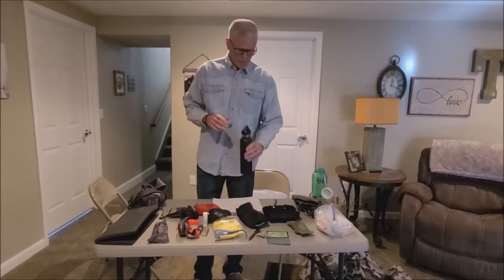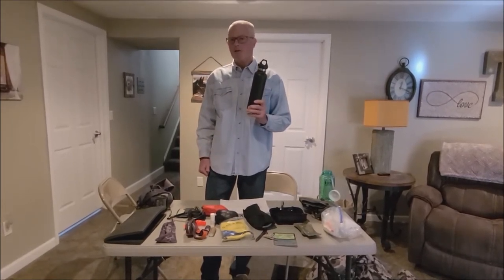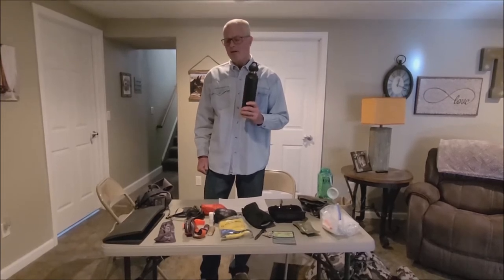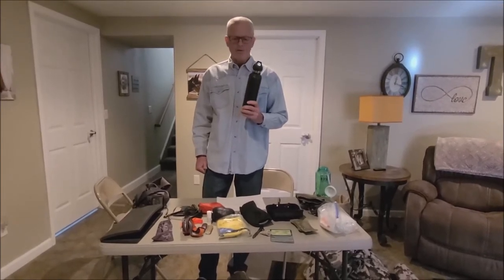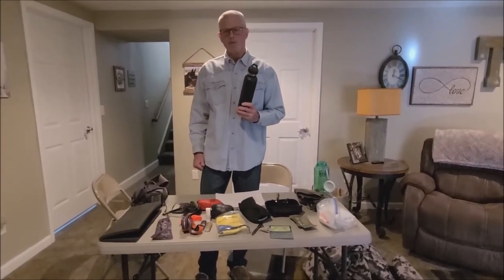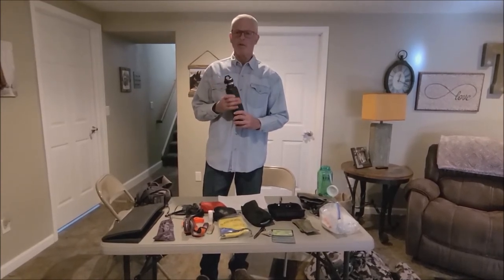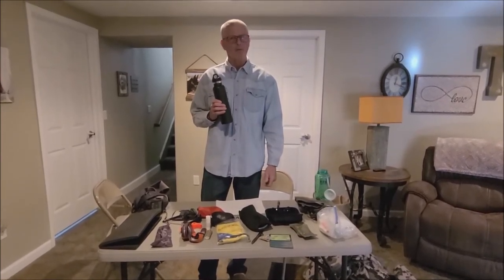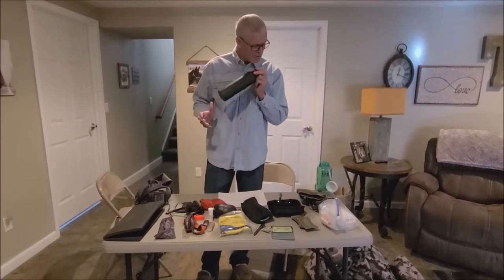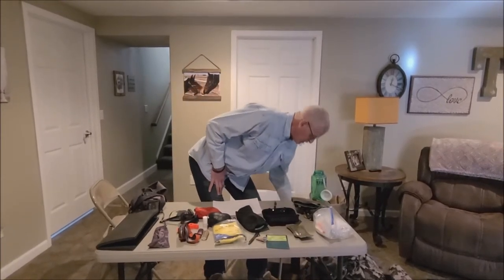For rifle season I might carry two insulated bottles. I really like these because I can bring hot drinks — hot water, electrolyte replacement, or hot cider. I typically don't bring coffee because it's going to dehydrate us more. You're going to find on these hunts you really have to drink a lot more water than at home. These insulated bottles are the only way I can drink enough during cold weather and not get dehydrated.